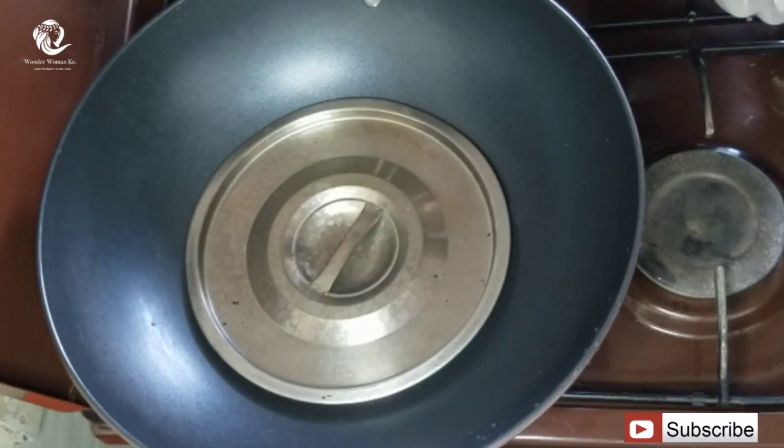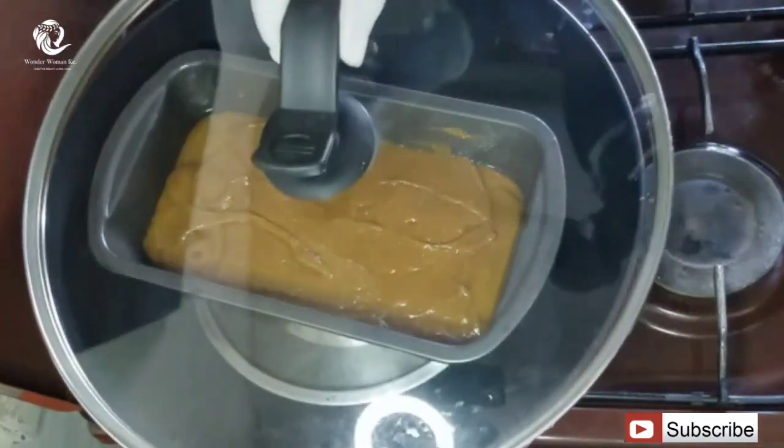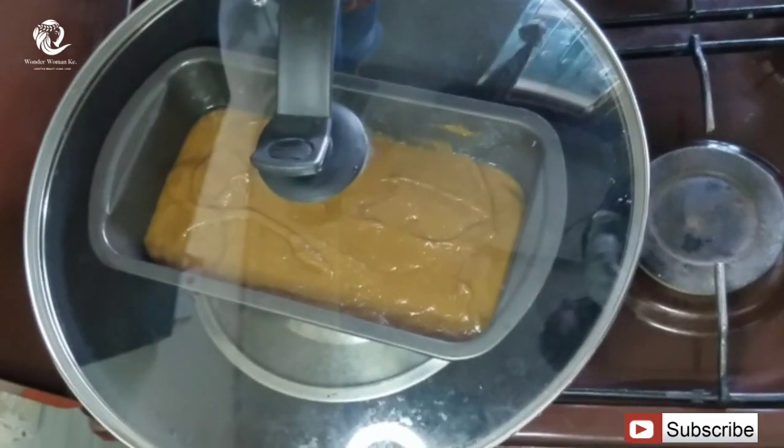After 10 minutes, you'll place in your baking tin, cover, and bake for 40 to 45 minutes on low flame.